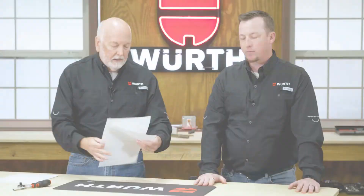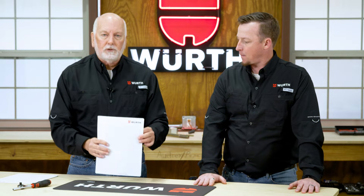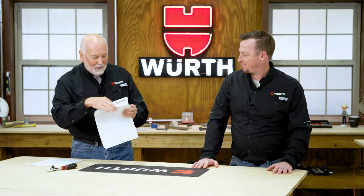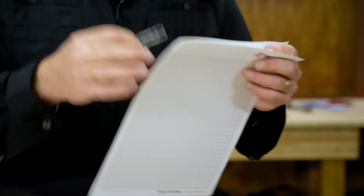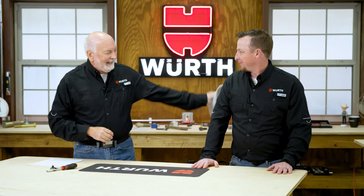So we have external forces. I have understood my external forces and then I grab this. What is that, Aaron? I'm pretty sure that's a paper clip, Randy. Well, it's a paper clip but it's also a fastener. So if I put that paper clip — that fastener — on there, what does that paper clip do? It holds two pieces of paper together, Randy. It creates a clamp load. Assembling fasteners, we use torque.